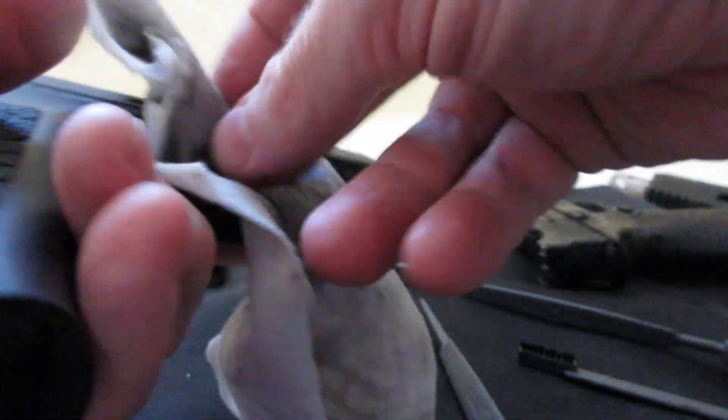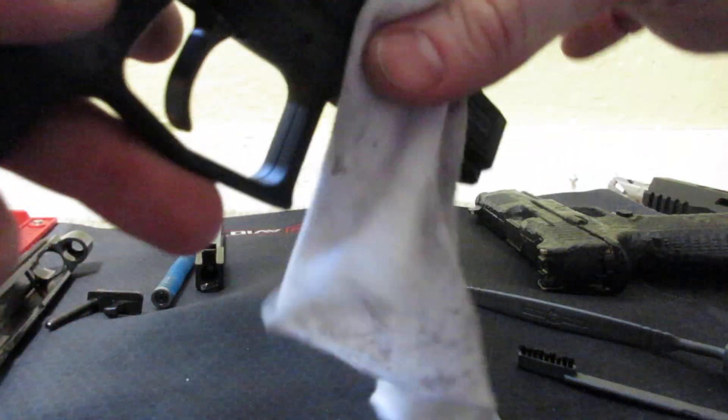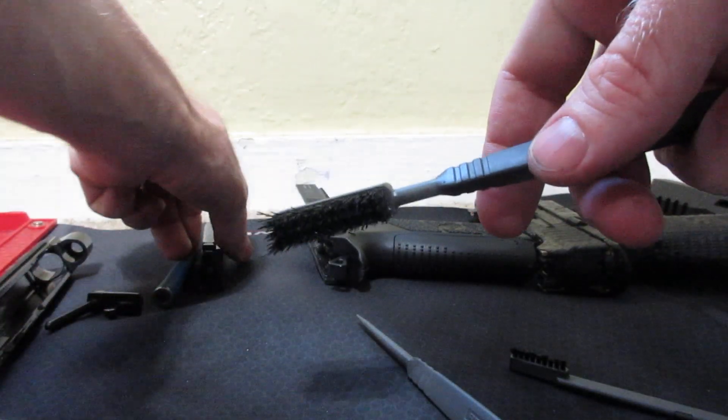Make sure that you're keeping it decocked because it's going to allow you to access the trigger better — that's one of the advantages of having a decocker when you're cleaning. When you're putting it back together, go ahead and cock that back, because you don't want to have your hammer cocked back during reassembly.